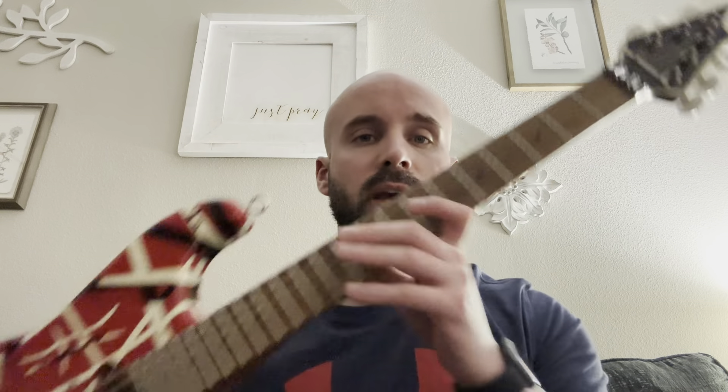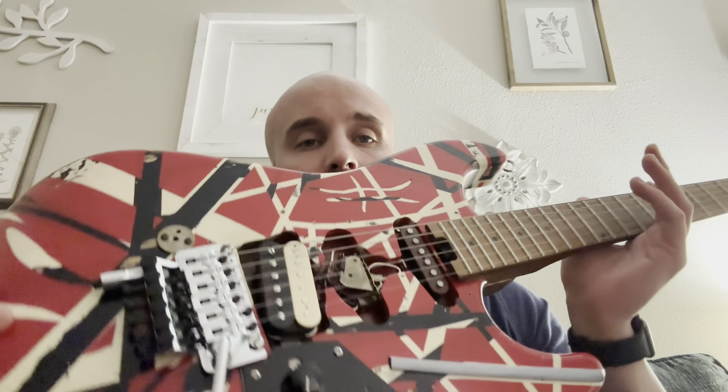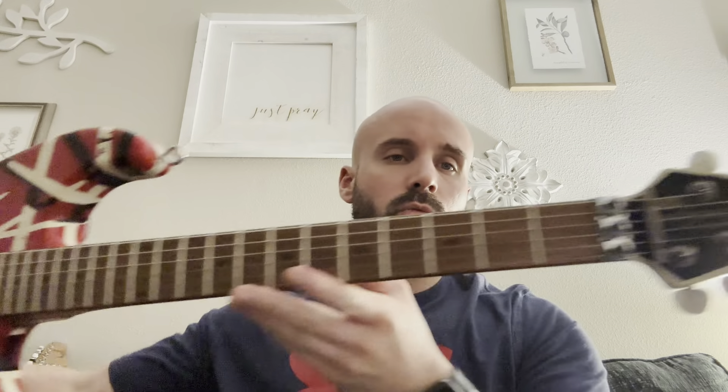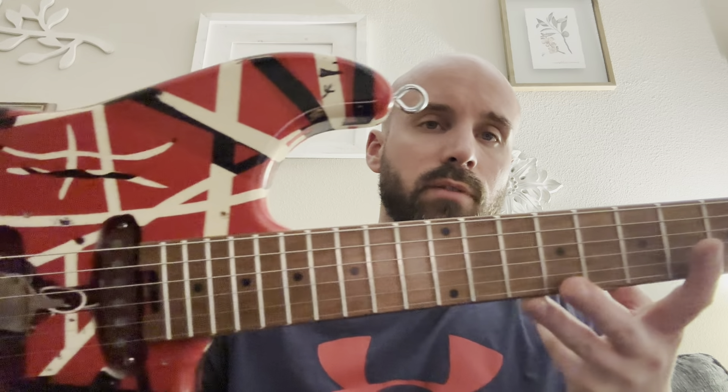Outside of that it's very similar to the Frankenstein build — it just has the EVH Wolfgang neck, the reversed selector switch, the zebra pickup, and the MXR knob. This guitar is essentially the exact same otherwise. I just thought it looked really cool. Go ahead and take your snapshots for your builds if you want — you can make it exactly like mine, you don't have to.